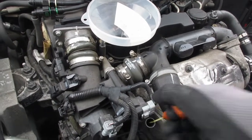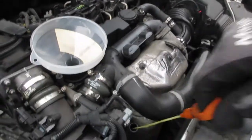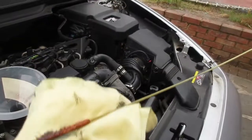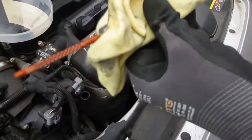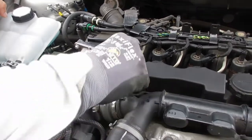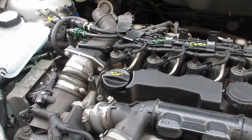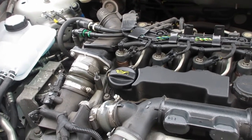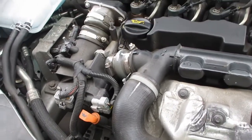Now we're going to take the dipstick out, give it a clean, pop it back in and check the oil level. That looks about 80%. We're going to put the cap back on the oil and run the engine for a couple of minutes to let the oil filter refill with oil. After running the engine, let the oil settle back down to the sump, then check it again with the dipstick to see how much more oil we need to add.